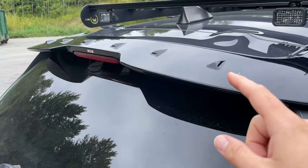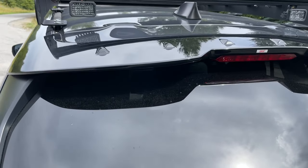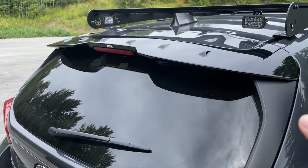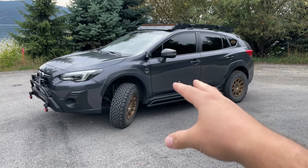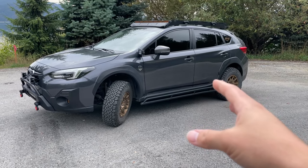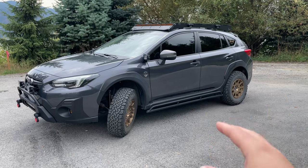I do want to mention this is one of my favorite mods on this vehicle — this is actually an STI wing. It's a little bit larger than your stock wing, and I think it looks really cool. What do you guys think? Leave your thoughts down in the comments. Is this not one of the cleanest builds you've ever seen for a Crosstrek, or would you do something a little bit different?